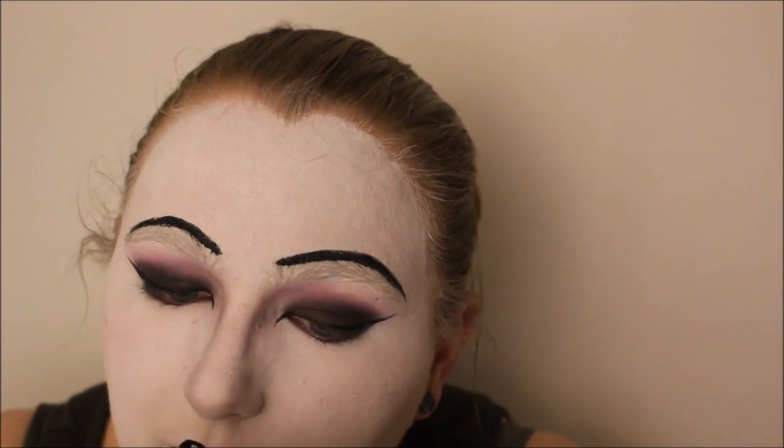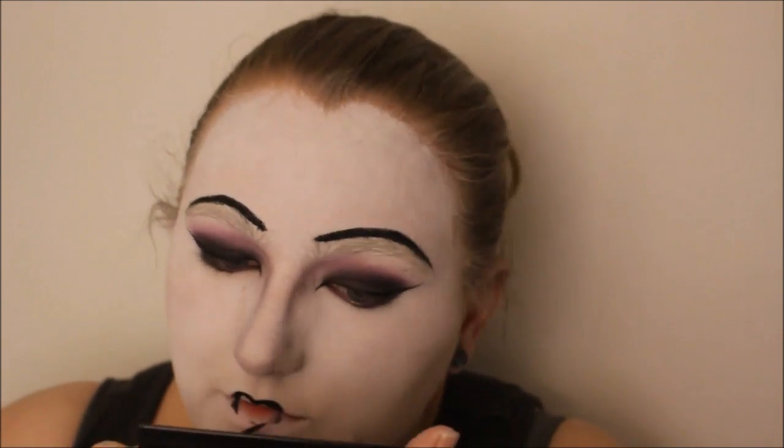With the same black face paint, I painted in the very center of my lips, almost into a baby doll shape, and then added the corners as I went, just to make sure that they were defined.